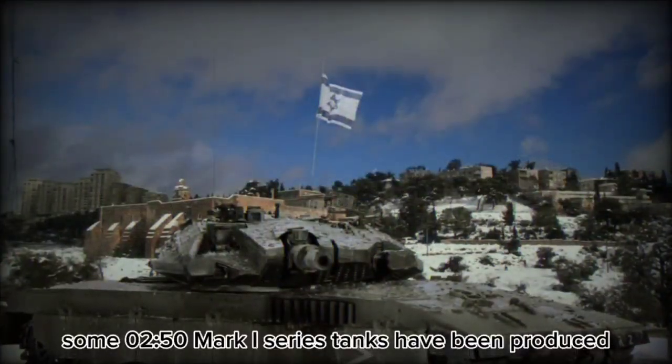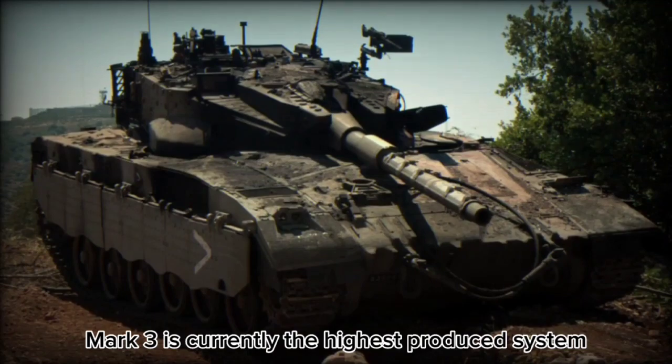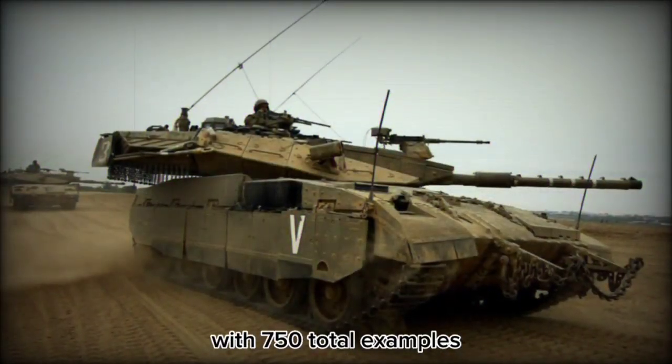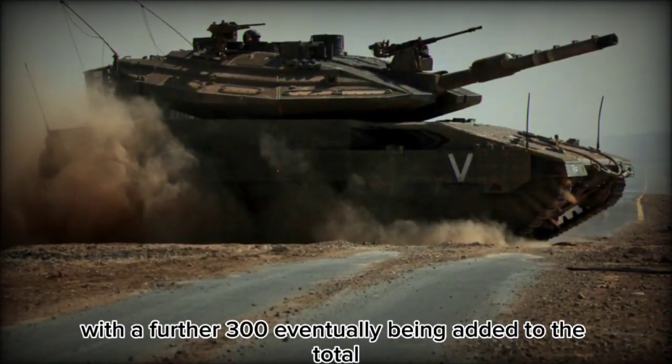Some 250 Mark I series tanks have been produced, while a further 580 total Mark II systems have been delivered. Mark III is currently the highest produced system with 750 total examples. The Mark IV has seen 360 produced with a further 300 eventually being added to the total.